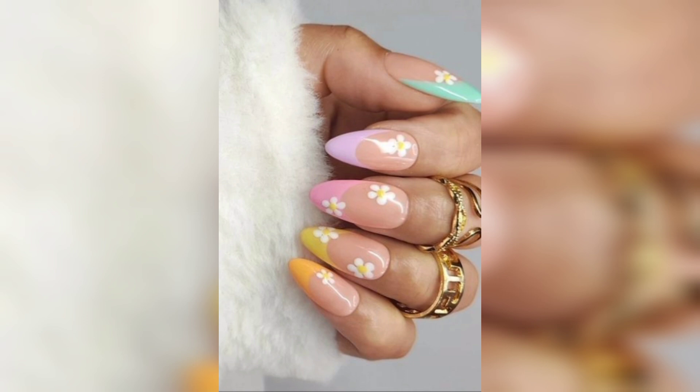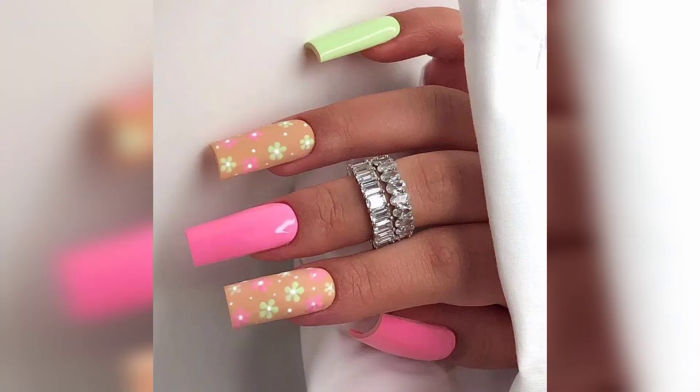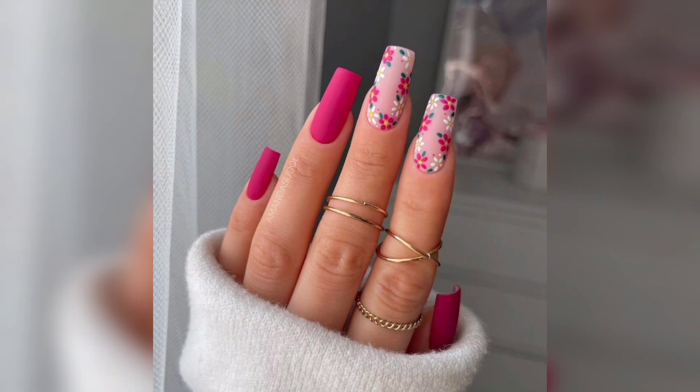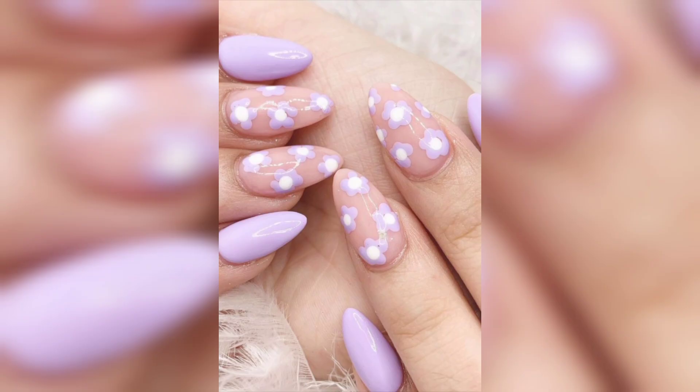You can see every idea has a specific design — some having flowers on it, different bright colors, different shapes, and different sizes. You can see large size, small size, and almond shapes as well. These are some popular ideas of this year.